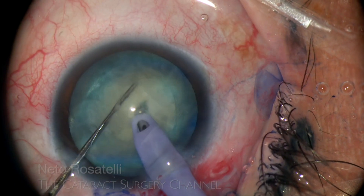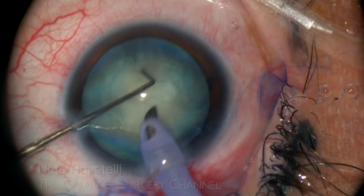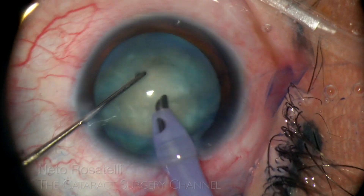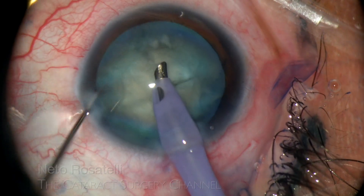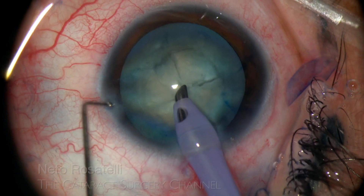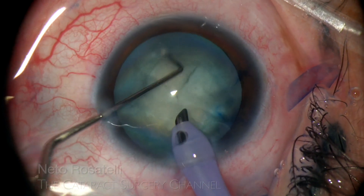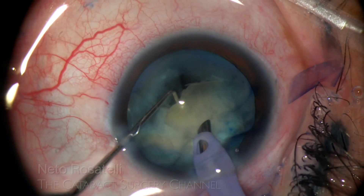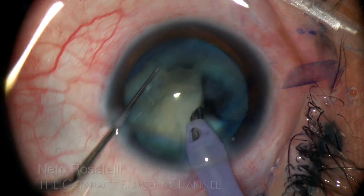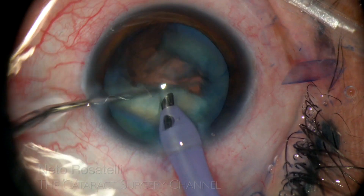The nucleus is quickly divided using the wedge mechanical fracturing technique. No ultrasound power or vacuum used until here, showing the efficiency and safety of this technique. Just use the bevel of the tip against the chopper-stabilized nucleus. The quadrants can then be easily emulsified, as in this case.